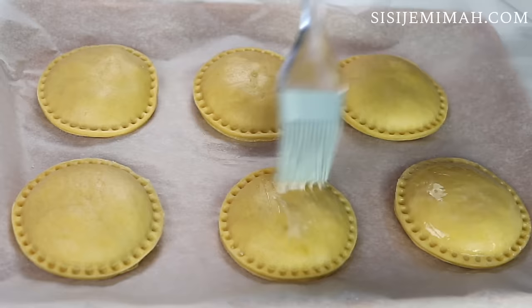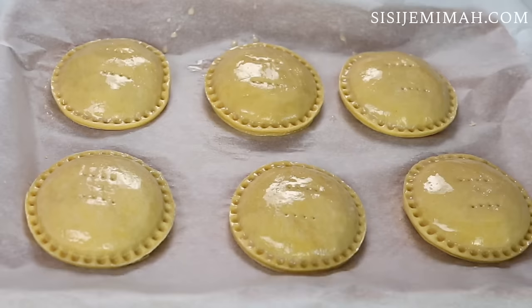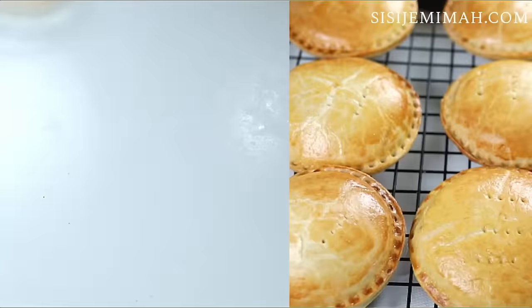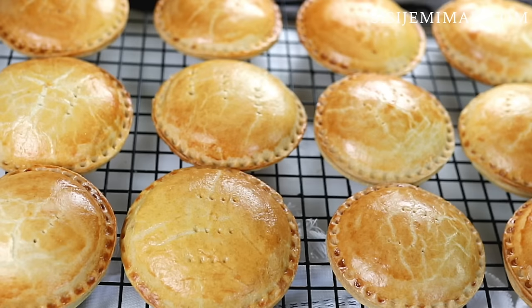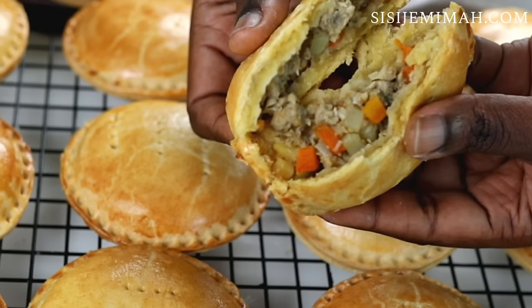Now I'm going to brush my pies with some egg wash, use a fork to create some steam vents, and then place them in my preheated oven at 180 degrees Celsius. I'm going to bake for 30 minutes. After baking — just look at that! The pies are all that and so much more. They are absolutely delicious, absolutely amazing. If you do try this, please leave me feedback, like and subscribe to my channel. See you in my next video — bye!